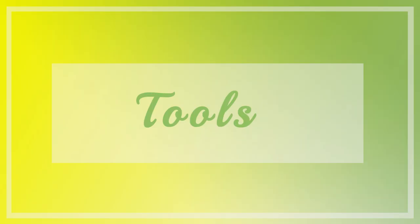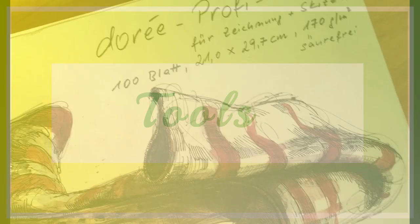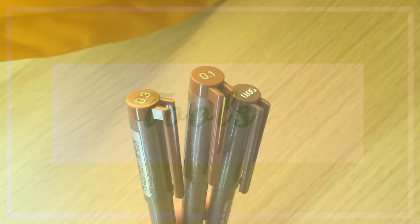Welcome to my new video. This time I'd like to show you some parts of my working process with multiliners and Copics. Here you can see what tools I used and a detailed Copic color chart.